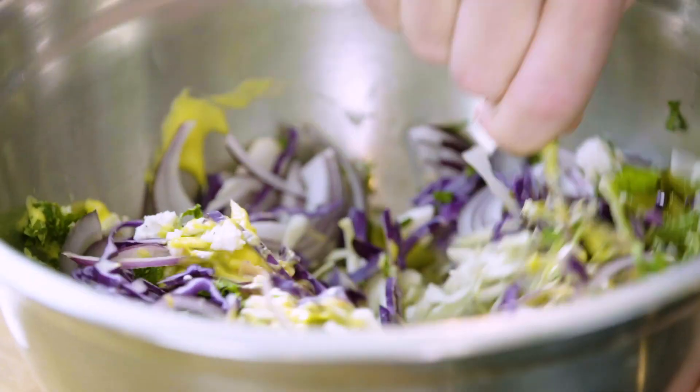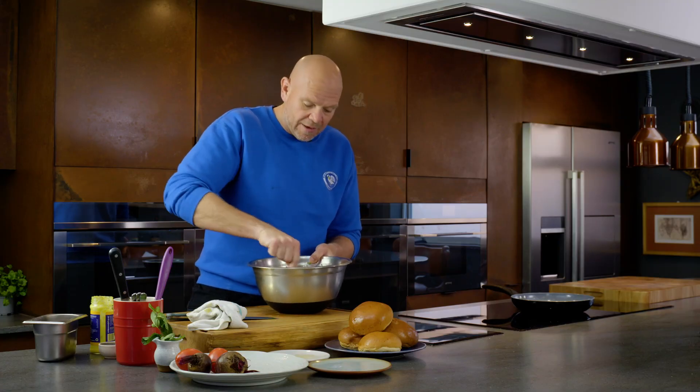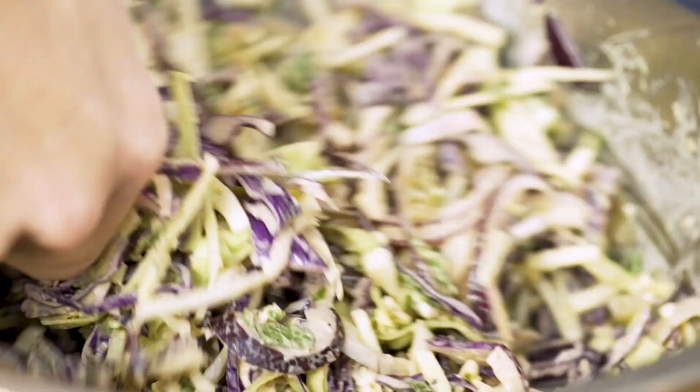Just work it all together. You don't want it too loose, and a little bit of that mayonnaise goes a lot further than you think. That is an amazing, crispy, crunchy, full-flavored coleslaw — and not a carrot in sight.